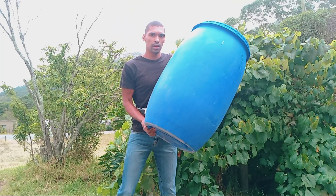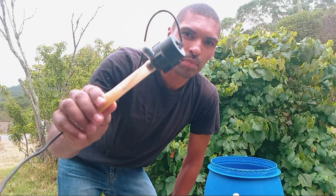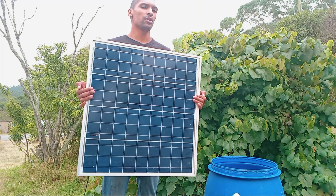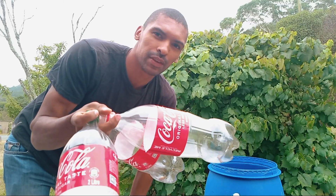So the stuff we are going to need are a water jug, some black garden tube, a water pump, a solar panel or anything that can power your motor, a bunch of these little elbow connections, and some Coke bottles. We are going to need about 50 of them.